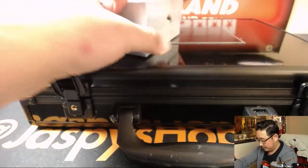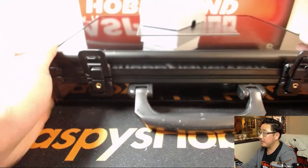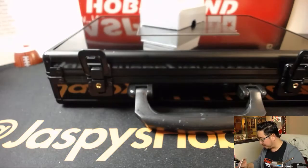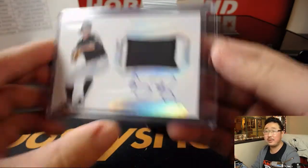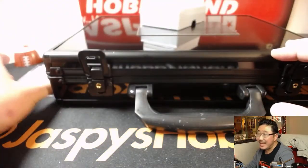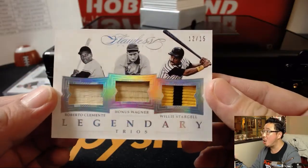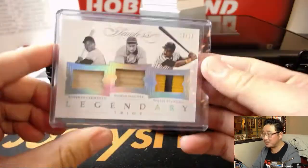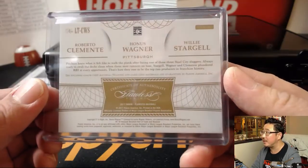Good luck, everybody. Our first one is a two-color patch and autograph — Carson Fulmer. He's got a great autograph too. Ed Ahrens has the White Sox. Next, Legendary Trios, 12 out of 15 — they're all Pirates: Roberto Clemente, Honus Wagner, and Willie Stargell. Pirates go to Frank Hiller. Another break and another hit for Hiller! Coach-used material for Wagner and game-used material for the rest.